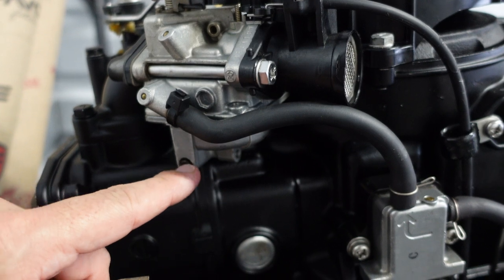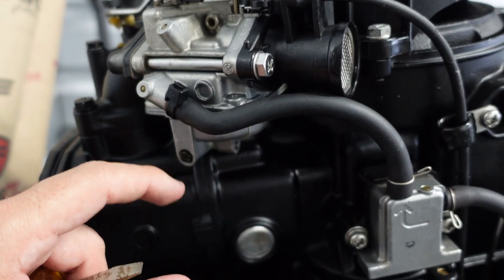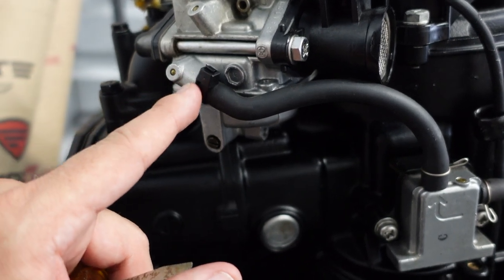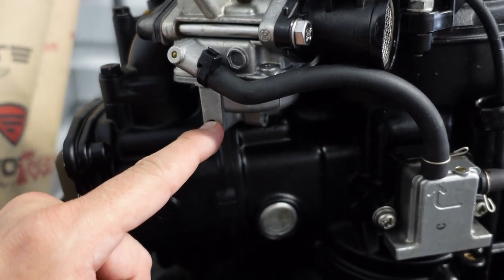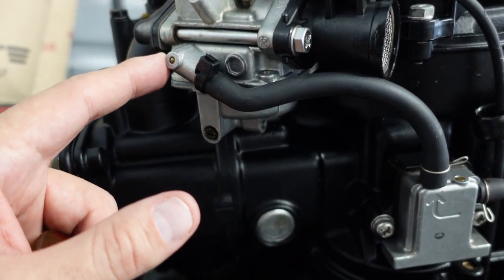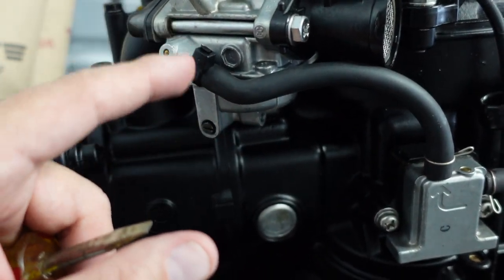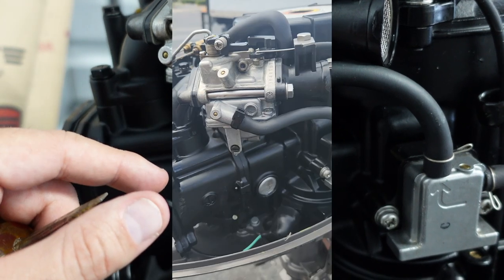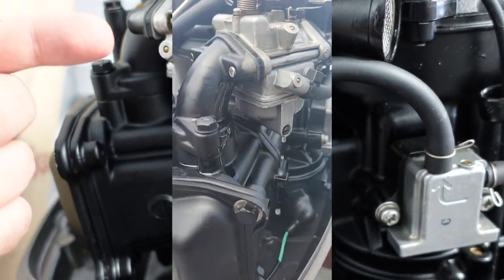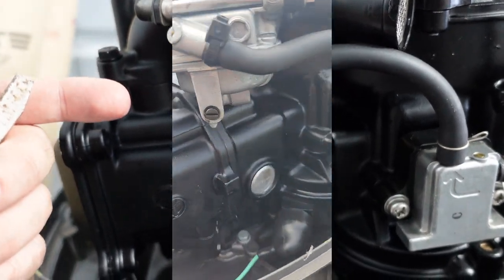Like I told you guys in the last video, this was leaking fuel — fuel was just pouring out of here. I'm going to show you that video now, I'll put it up on the screen. As you can see, it's just leaking out, and I'm not positive exactly where it was leaking from.